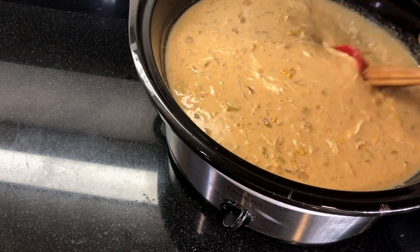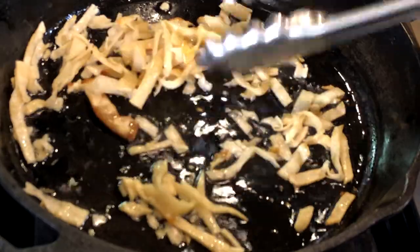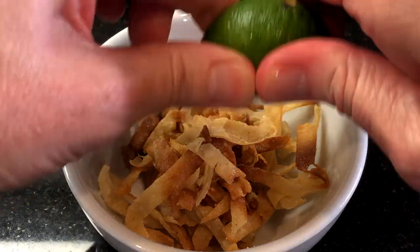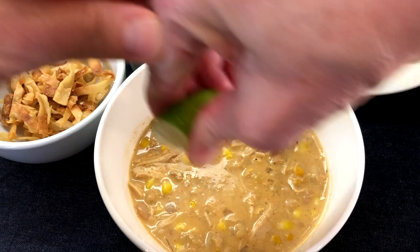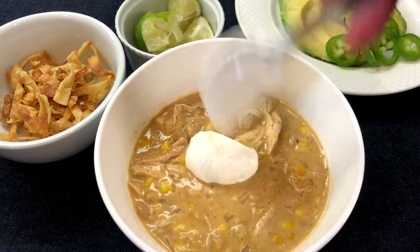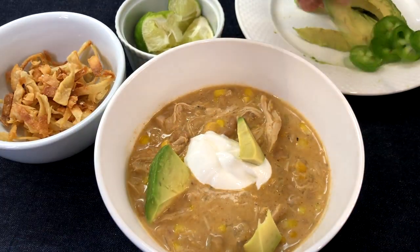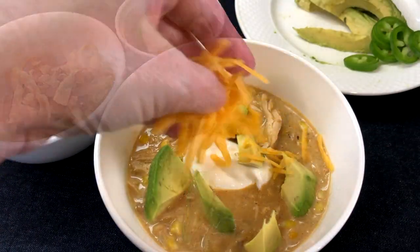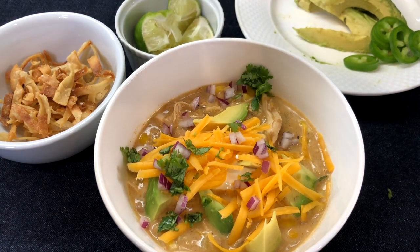Heat on high for 15 minutes with the cover off to heat the corn through and thicken the chili. To make quick homemade tortilla strips, slice a couple of corn or flour tortillas — a pizza cutter makes this super fast — then heat two tablespoons of olive oil in a skillet and fry the strips until crunchy. Top with a squeeze of lime juice and a sprinkle of salt. Serve this creamy white bean chicken chili with your favorite toppings: sour cream, lime wedges, cilantro, avocado, jalapeños, shredded cheese, homemade tortilla strips, Fritos, or crushed tortilla chips.